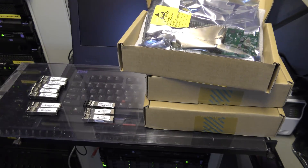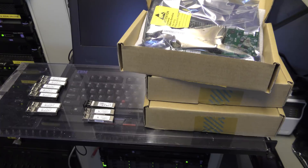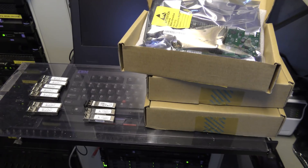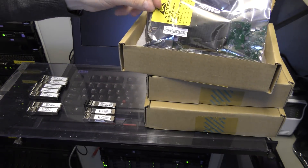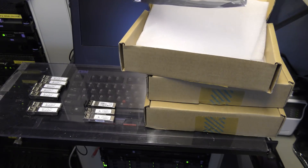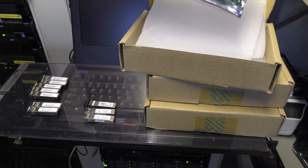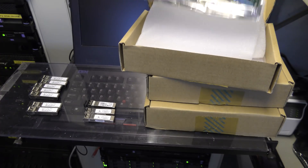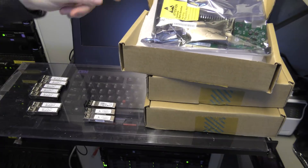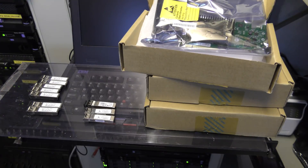We'll open up the server, put in the first network card, and maybe see if it will connect to the switch — that would be awesome. In my previous video I checked out what cables I have available because I knew that was a problem. I have some 3 meter cables, that's the shortest I have right now. I might actually have a couple of 2 meters, but that could be an issue.